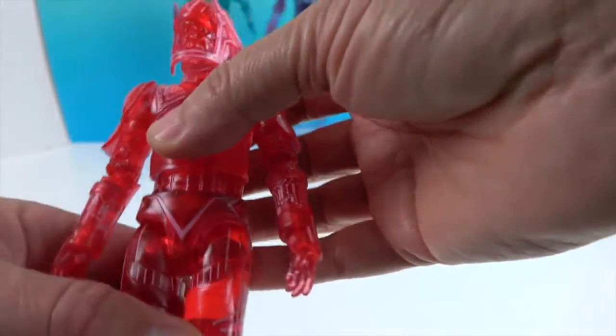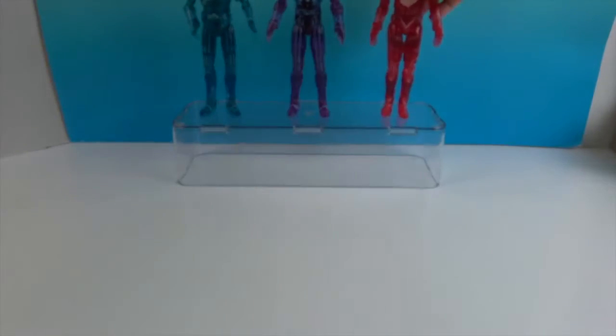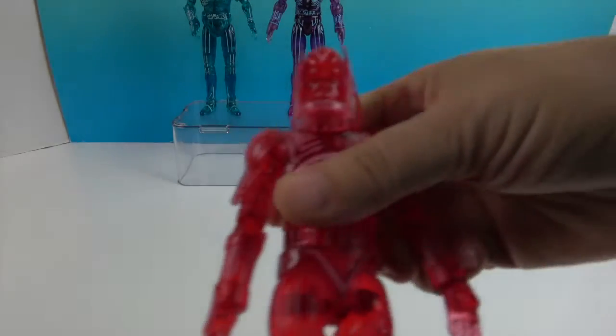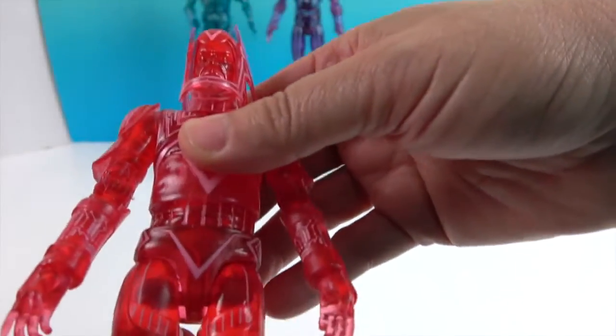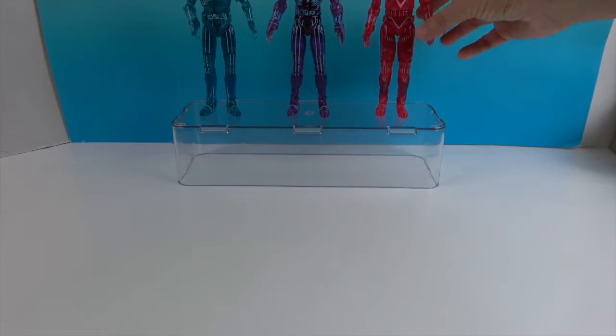The articulation will be basically the same across all three figures. Sark's helmet might impede some of his up-and-down neck motion, but other than that he should be good to go.